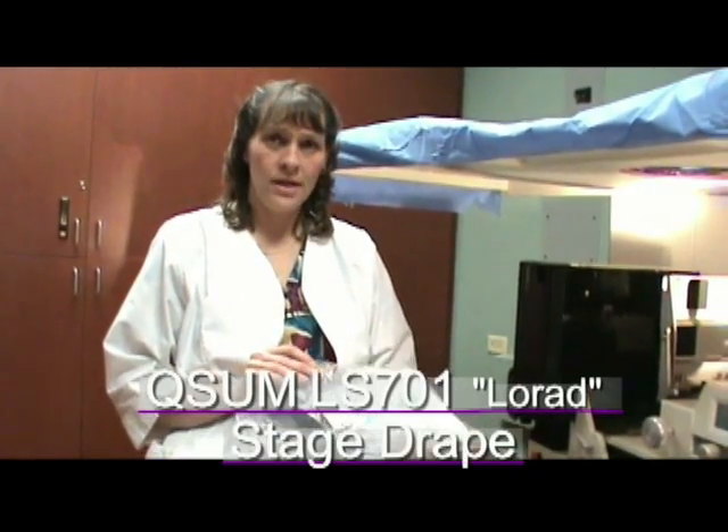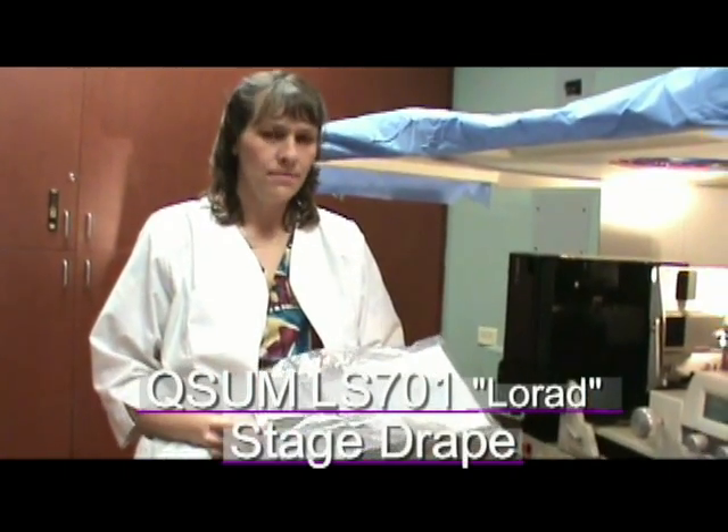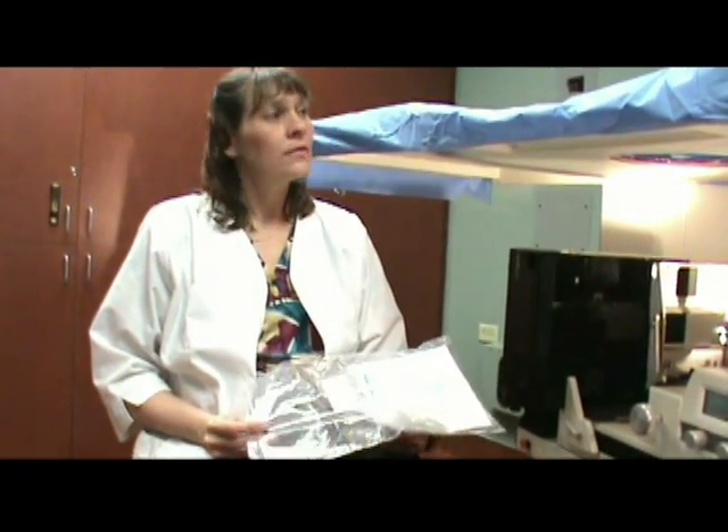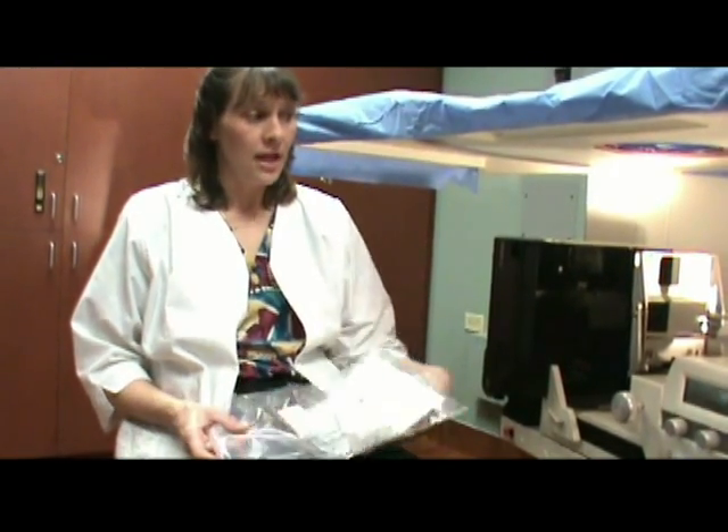This video will show the proper installation and advantages of the QSIM LS701 Morad stage drape. The stage drape actually consists of three pieces: the control panel cover, the main drape, and the needle guide.